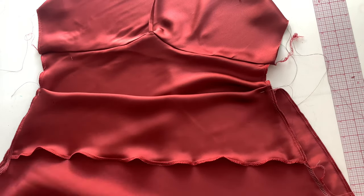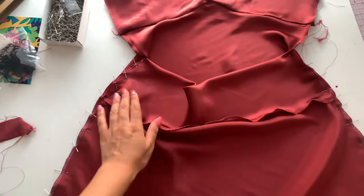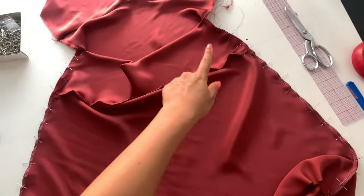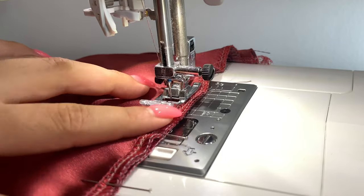Grab the front of the dress, take the back piece, and place right sides together. At the waist on the front of the dress there are notches I indicated on the pattern, so line up the back of the dress to those notches. Right sides together, pin that side seam all the way down, take it to the sewing machine, and sew a half inch seam allowance all the way down the side seam. Don't forget to back tack at the top of the waist.